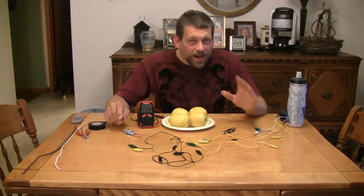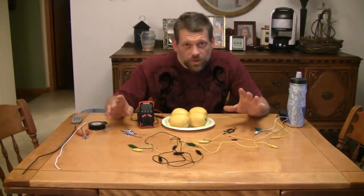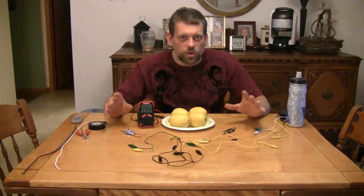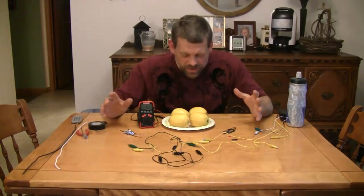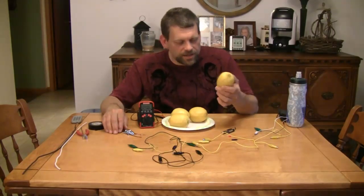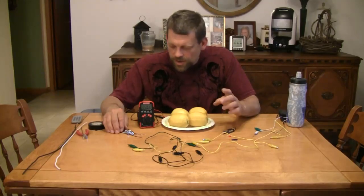Hello, and welcome back to Do Try This at Home. I'm your host, Mr. G., and this is the show that takes ordinary household items and turns them into something extraordinary. What are we going to do today? We are going to create voltage out of ordinary household fruit — making electricity from fruit. You can also use vegetables. I'm using lemons today, but you could use a potato or several potatoes. Whatever is more convenient; they work just about as well.